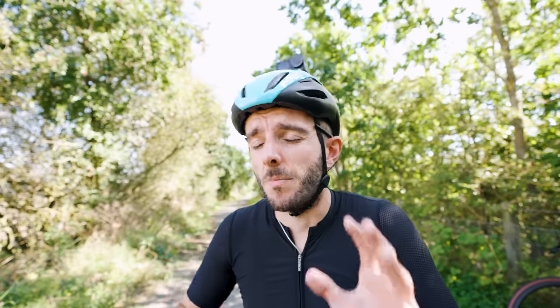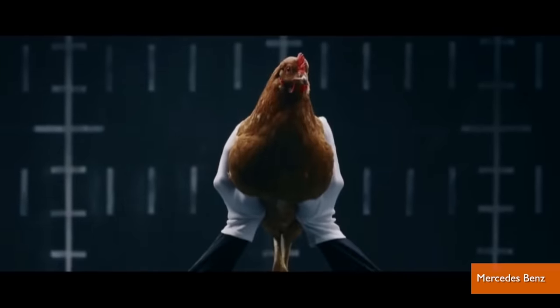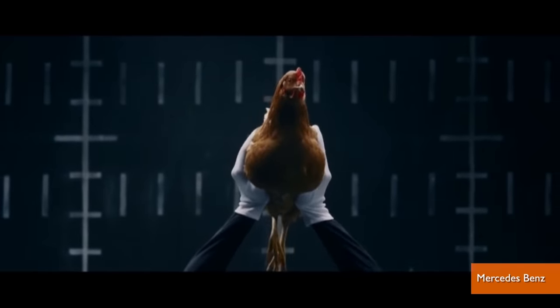It doesn't feel that bad at the start, but trust me — if it's your only way of filming a ride, you don't want to commit to it for three hours. One massive plus side is that your head is nature's gimbal, so it's super stable, even more so than the chest mount. Your head stays really steady when you're riding a bike, and combined with in-camera stabilisation, you're going to get a super buttery smooth shot.